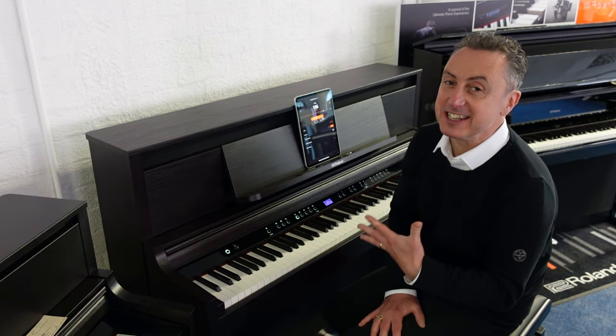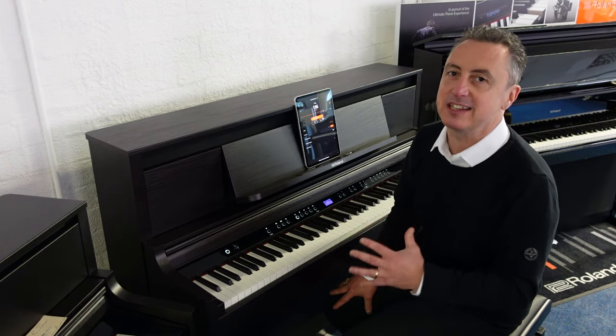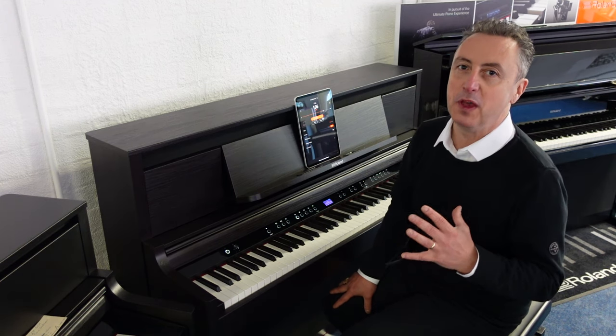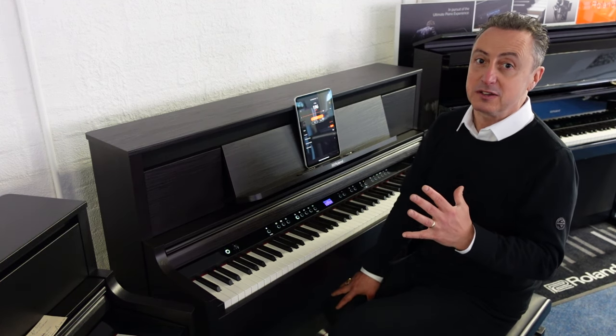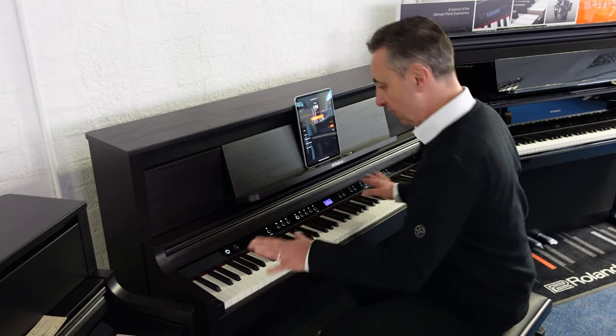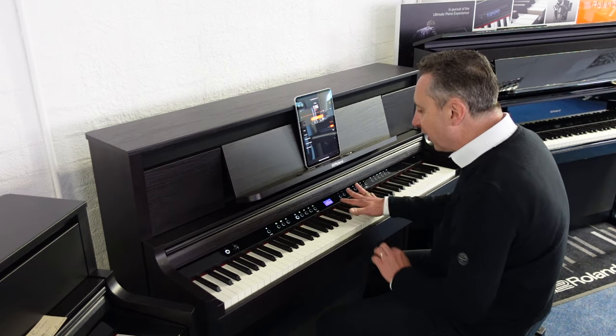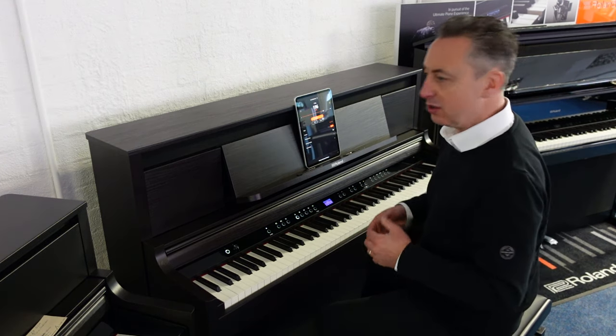That's just one of the things it can do — it's absolutely brilliant. So basically what you've got here is a fantastic digital piano with a great key action. It's got the hybrid grand keyboard action, newly developed by Roland with wooden inserts, a great feel on the keys. This is the concert grand piano.